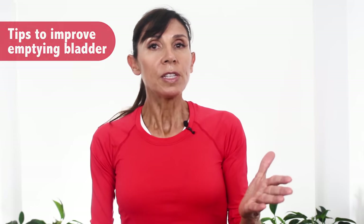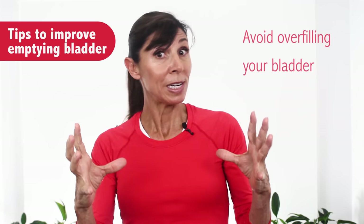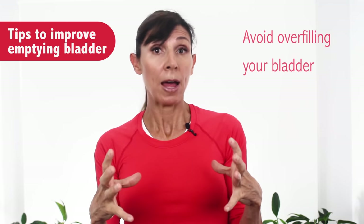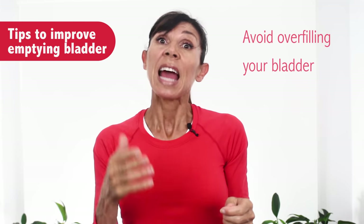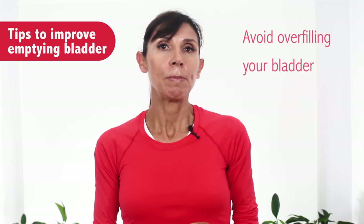Now let's go through some tips to use at home to more completely empty your bladder. The first thing is to avoid overfilling your bladder — when it's too full it can ironically be really difficult to empty. When you reach a certain volume the bladder doesn't empty nearly as well, so aim to empty at least every three to four hours, or 250 to 400 mils every time you empty.